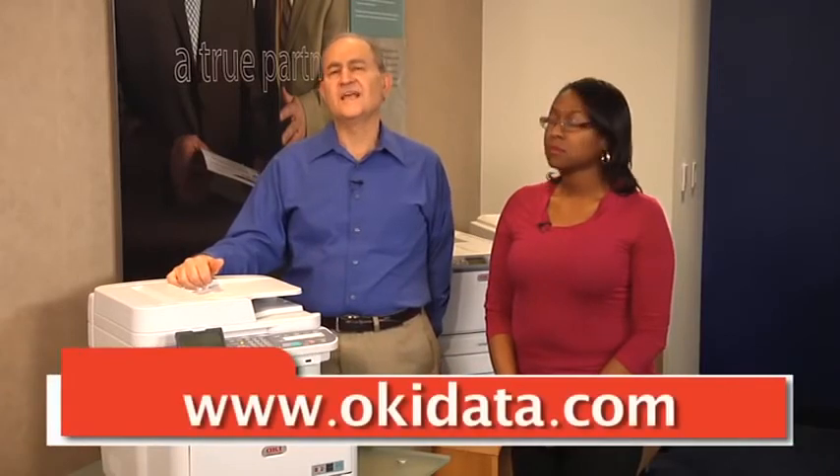Thanks for taking the time to learn more about the CX2731 Color MFP from OKI Printing Solutions. For more information on this Color MFP or other OKI products, please visit our website at okidata.com.